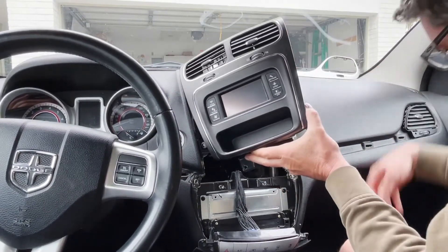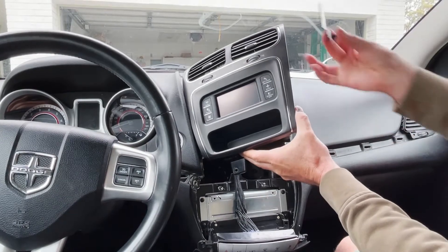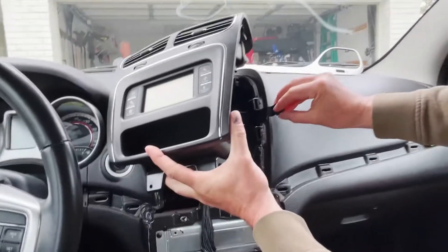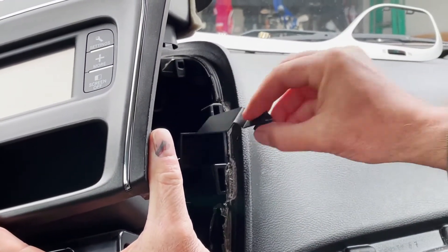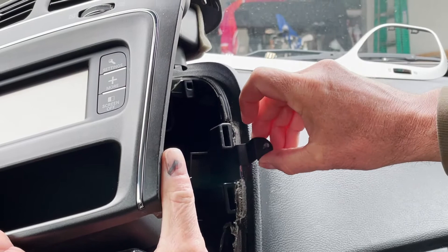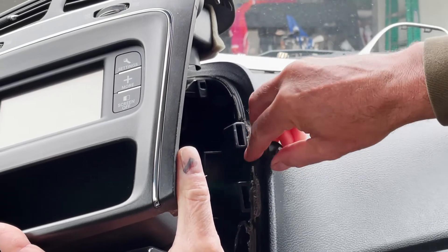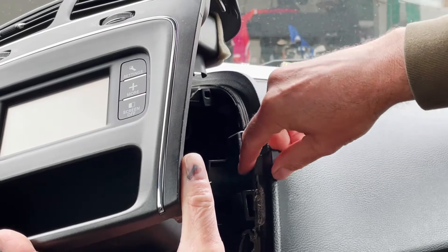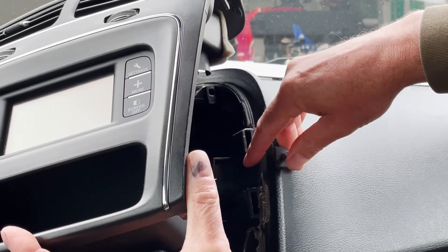The bracket your kit comes with looks like this. It's going to slide right in here just like that, and it's got 3M double-sided tape on the back. Make sure that when you're installing this, you push it all the way down against the dash before you push it against the side of the dash with the tape.